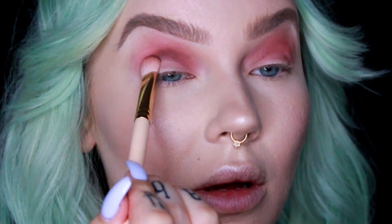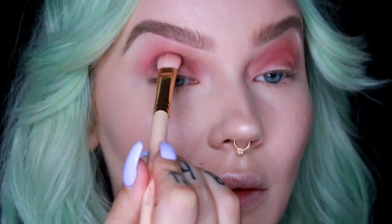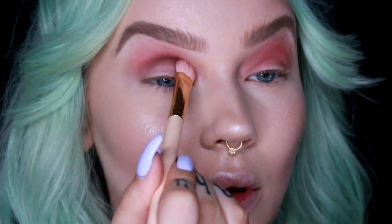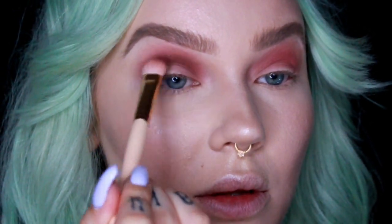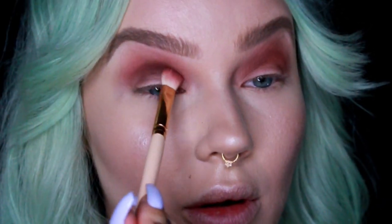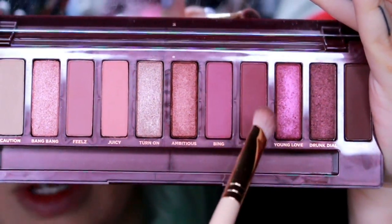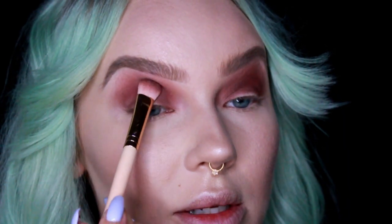Next I'm going to go right into Privacy. Now that it's all blended out I'm going to go back in with Privacy and just build it up more. The shadows are really nice to work with — blending easily, they're buildable, not patchy at all. This is definitely staying like a dark cherry look to me.